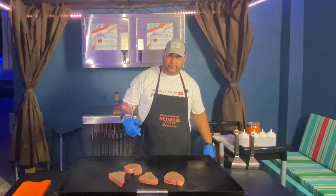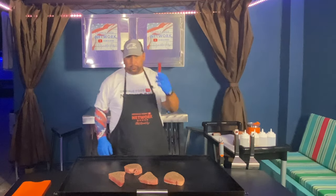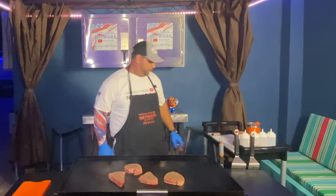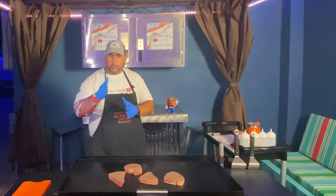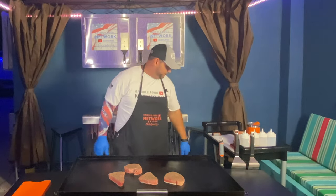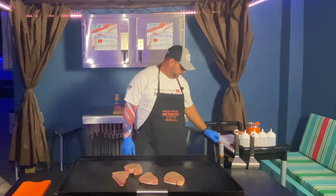Now once we get them flipped, we're looking for a temperature in the middle. You can use a thermometer here. We're looking for about 115 to 120 in the middle. You can already start to see it getting that coloration — it's getting cooked. But again, we don't want to overcook it. We want it rare on the inside in the middle. We're just around five seconds left and we're going to flip these.